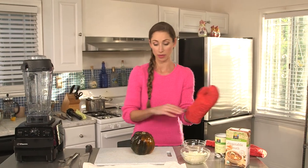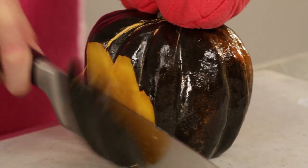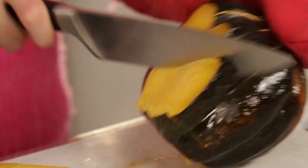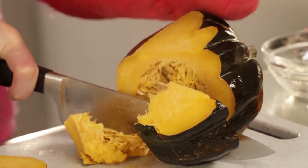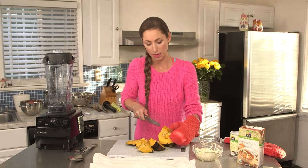This is going to be hot, so be careful at home. I'm going to chop this up and get all this yummy meat out, and we're going to scoop the seeds and maybe use those later too.